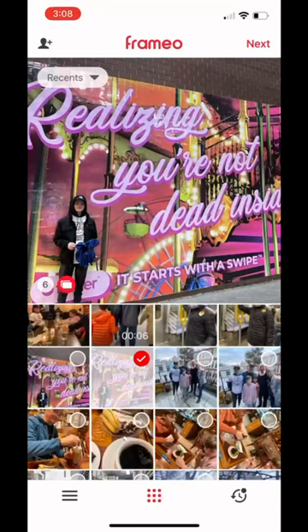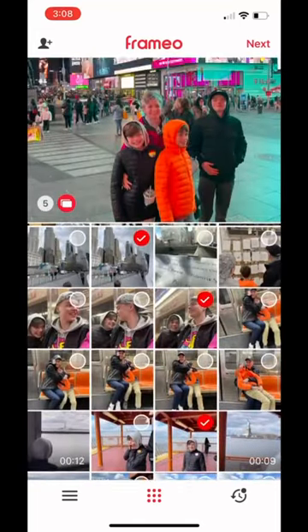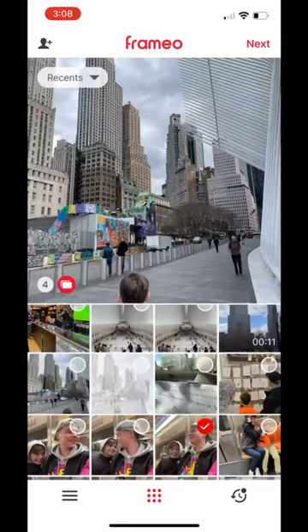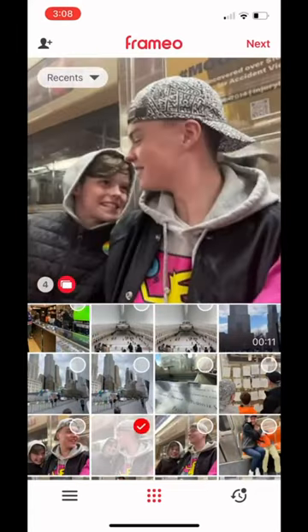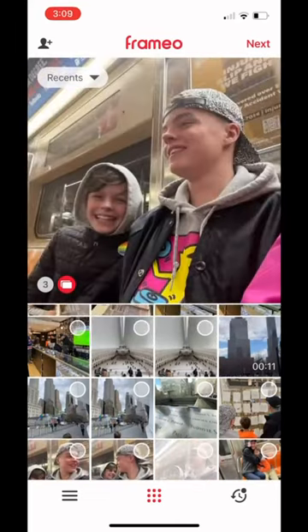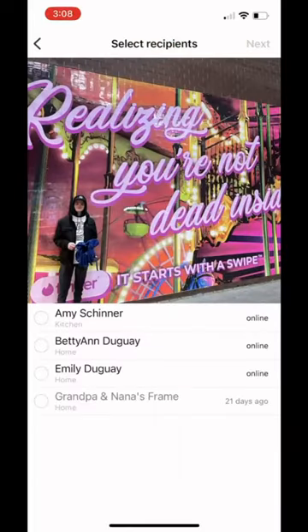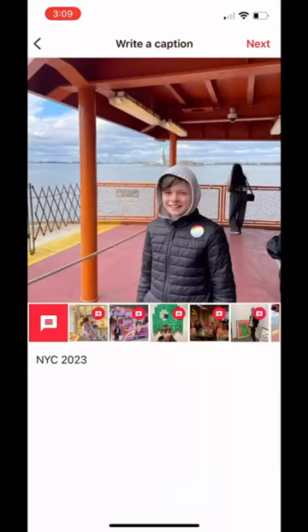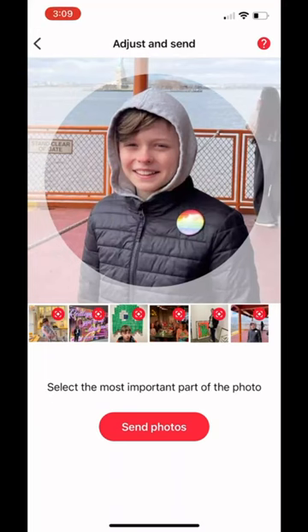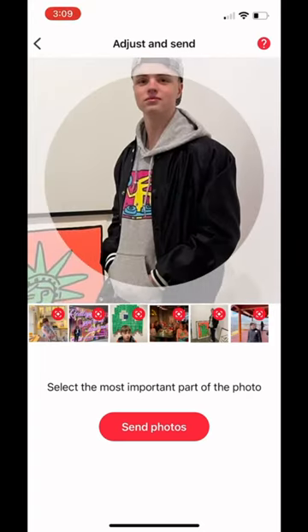This is the app — actually looking at it on my phone. The way you add pictures to your frame is by selecting them one at a time, picking the ones you want to add, then selecting the frame you want to send them to. I have codes for frames I've given to people and my own frame here. You pick the photos, pick the frame, make notes, and just send the pictures. You can frame all of them nicely — just follow the prompts, it's all very straightforward.